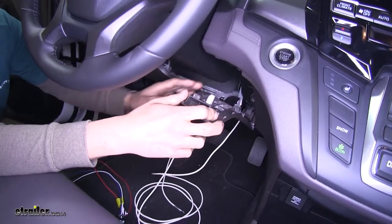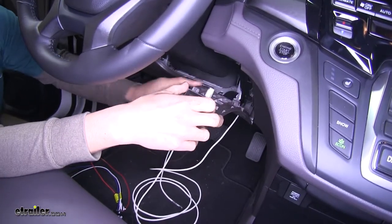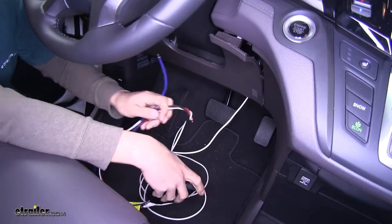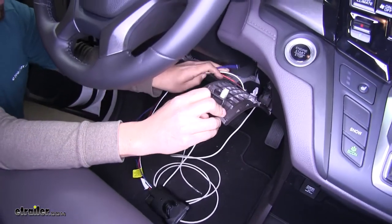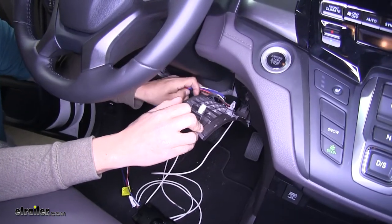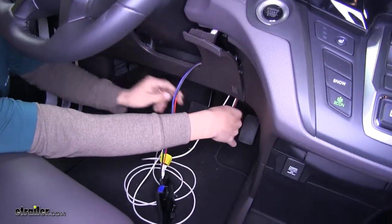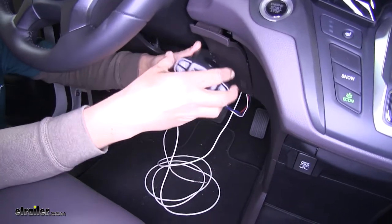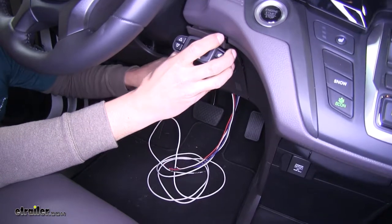Work it a little bit out so we can get some access, so we can route our wires around and down to the bottom of the dash to meet up with the rest of our wiring. Take the end of our pigtail wires, pull the panel out just a little bit, and feed them down through this opening until we can reach them at the bottom of the dash. Make sure we have enough length of wire to get everything connected.